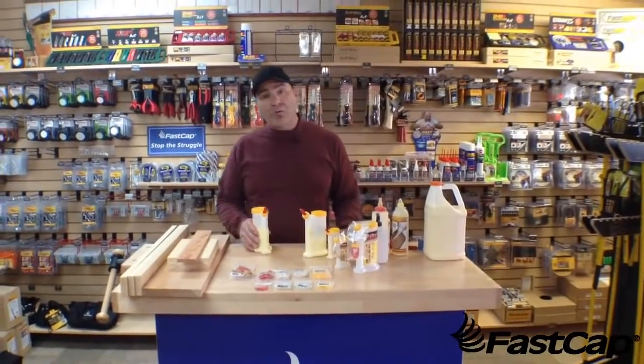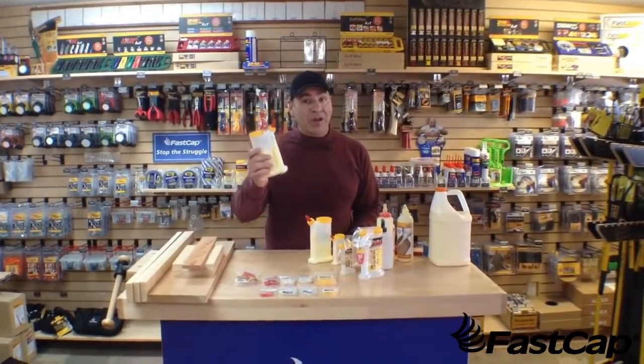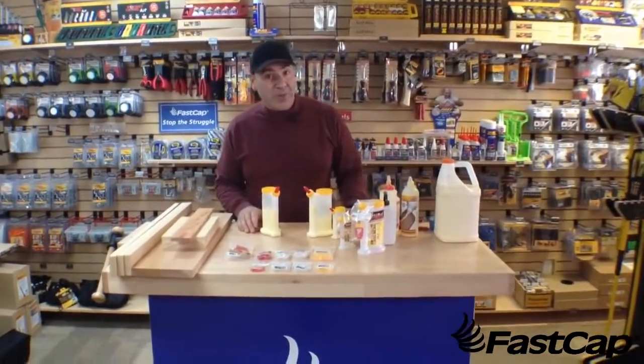Hi, Paul Akers. Today we're going to go over the GlueBot — one of my favorite products, one of FastCap's first products, and one of FastCap's most popular products. So come on in and we're going to go over all the details, show you all the features and benefits, and why the GlueBot is such a great product.